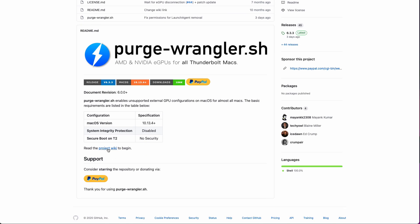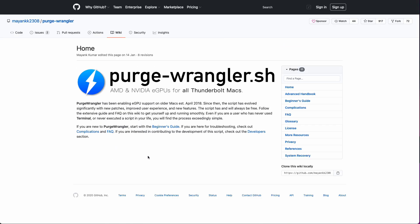If you're an eGPU user like me, then you want to boot up without the eGPU connected in order to do the install. And once Big Sur is installed, then it's a case of following the instructions for installing Purge Wrangler. You can find the beginner's guide in the project wiki on the Purge Wrangler GitHub page, and I'll put a link in the description to that.